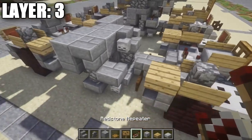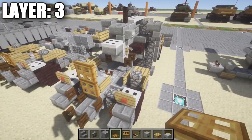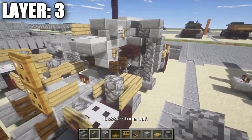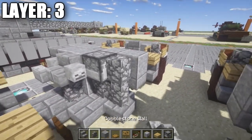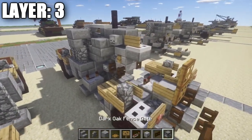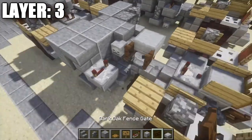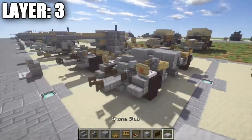Place a redstone repeater on top of this stone brick top slab, flicked out a few times. On the other side, grab a dropper and a cobblestone wall — place the dropper on top of the cobblestone wall, then a cobblestone wall coming off it. On the back, grab dark oak wood fence gates and stone slabs. Place a stone top slab coming off this stone brick stair, then open dark oak wood fence gates off to the side. That completes layer three.